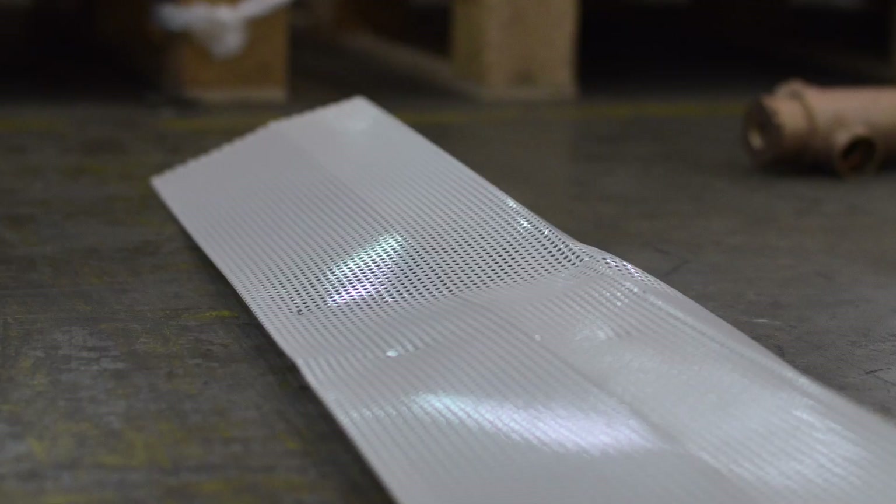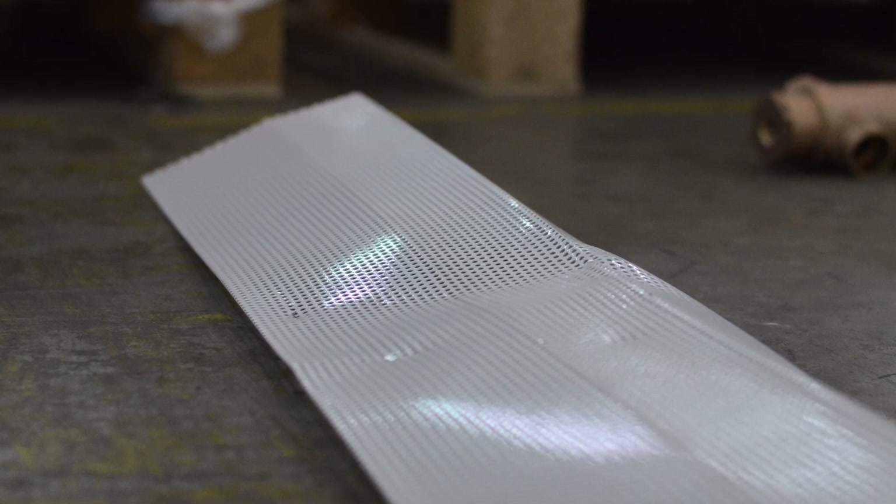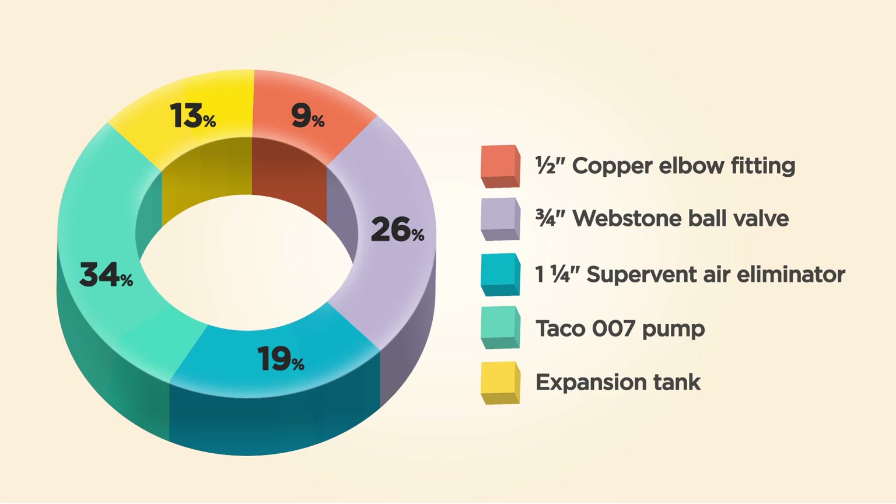So after dropping some pretty heavy objects on our baseboarder baseboard heater cover, our hypothesis was correct and it did in fact dent. But when is anyone going to drop an expansion tank on a baseboarder? Never. 34% of Facebook thought that the Taco 007 pump would definitely dent the baseboarder.